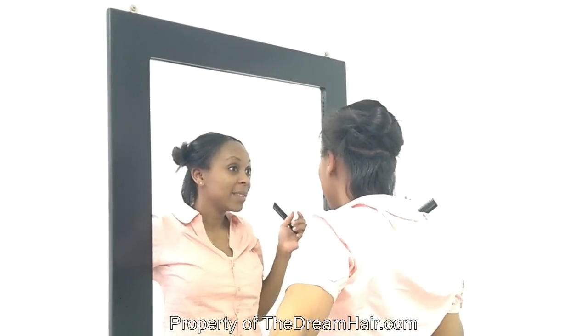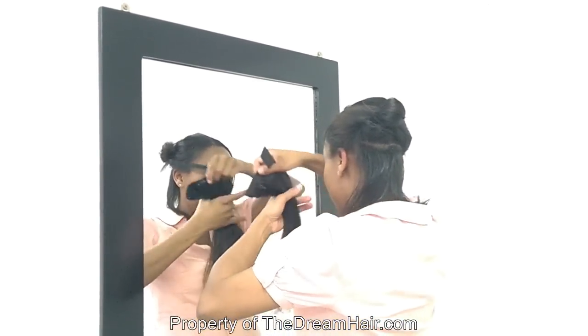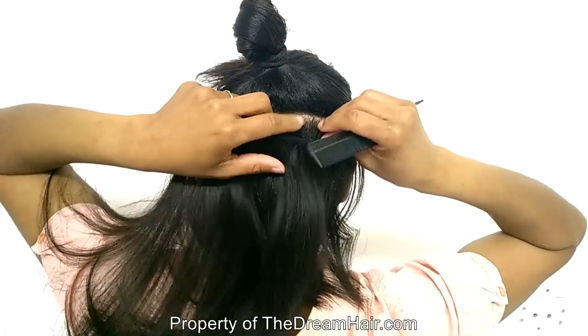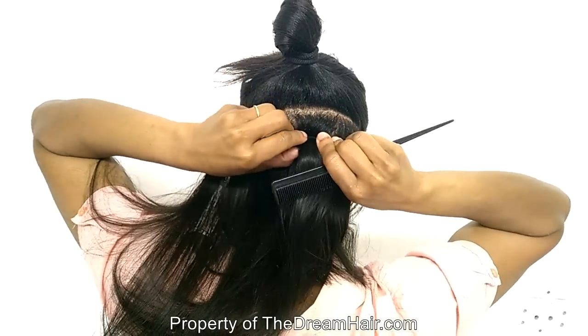For short hair it adds length; for long hair it adds volume and thickness, and it is ideal for fine hair. It is usually applied to a single section at the back of the head by using five clips attached to the hair extension.